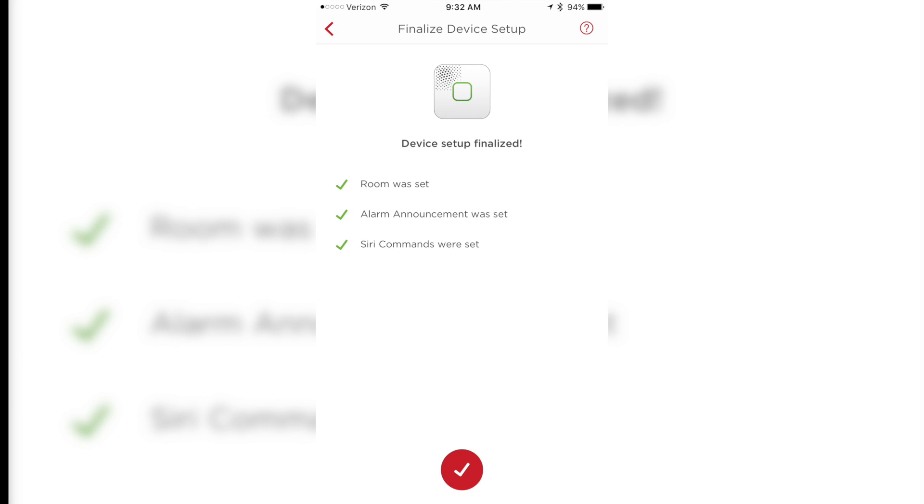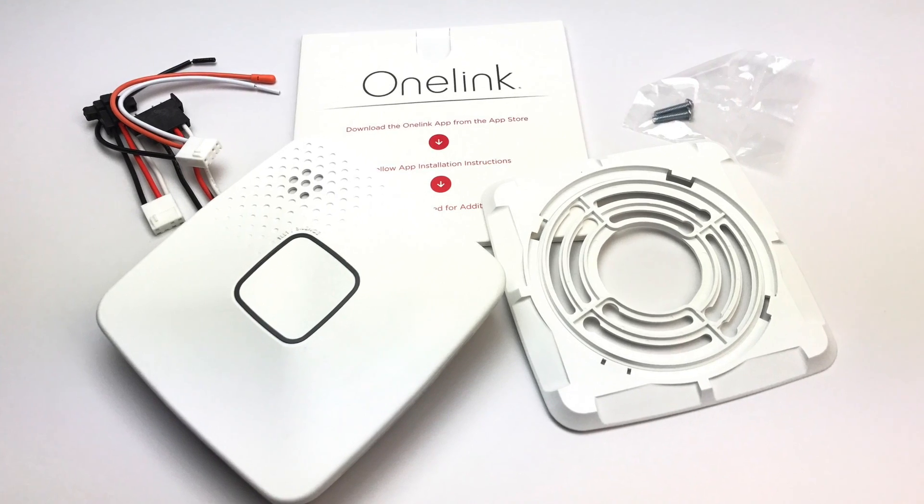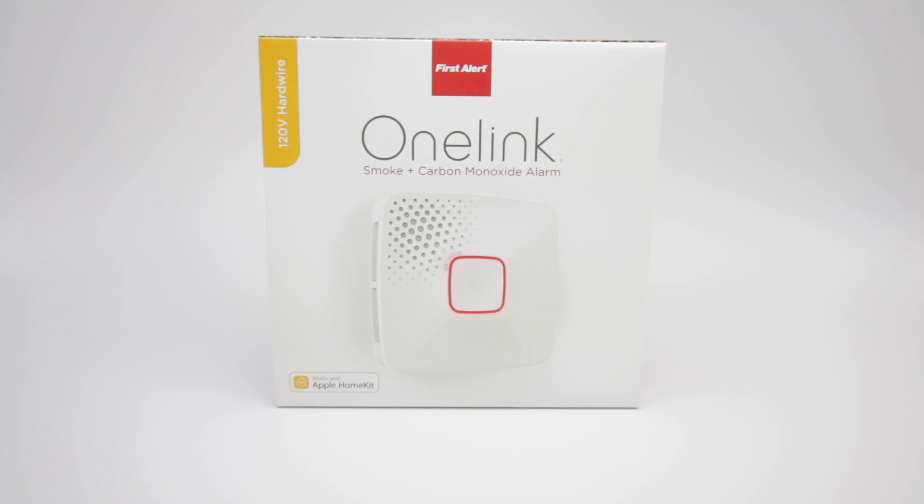Once it was connected, I tested the alarm and found out that it was very loud. The center button has an LED light around it and it will light up depending on the notification. So far, I have not had any issues with the OneLink giving false alarms or not sending notifications to my phone.